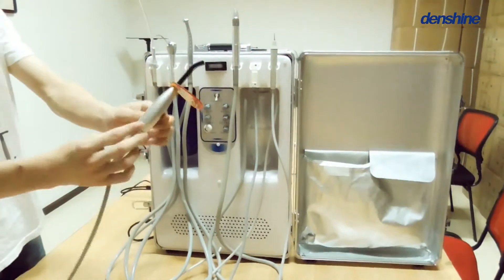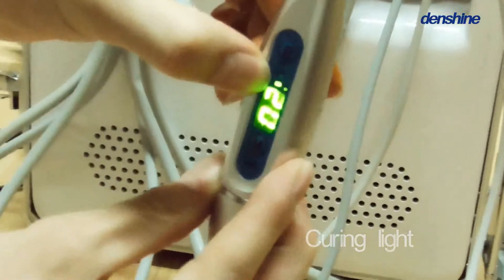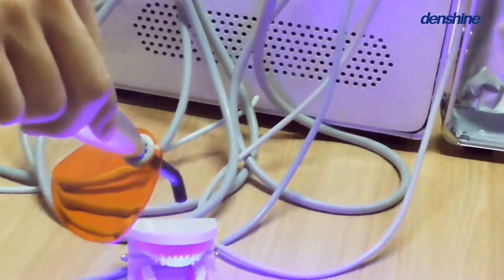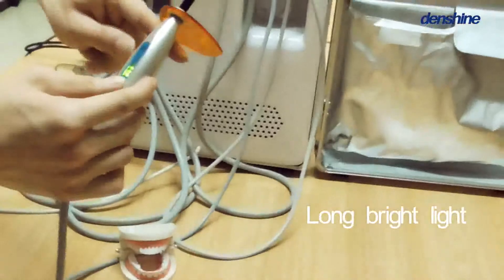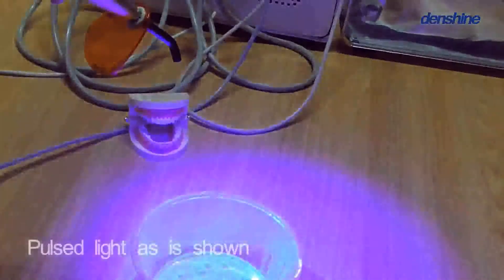And this is the curing light. There are three modes on it. Mode 1: long bright light. Mode 2: pulse light, as is shown.